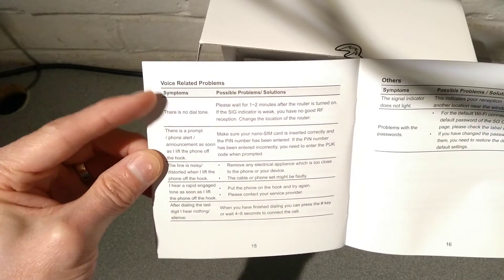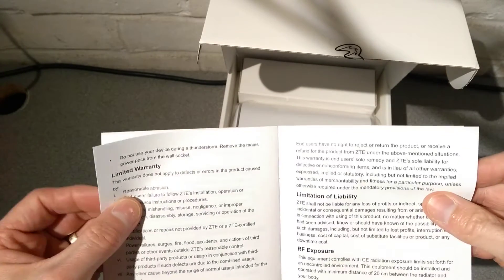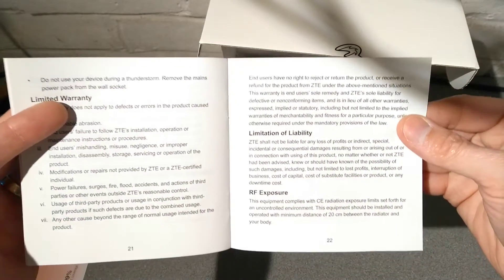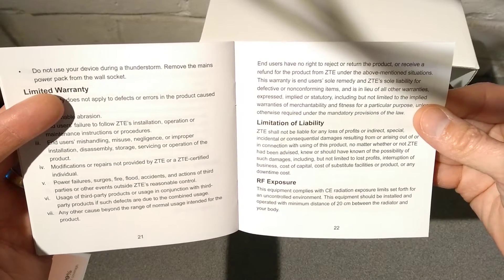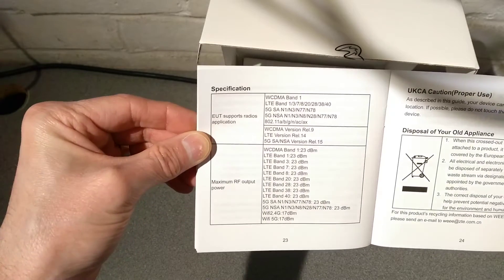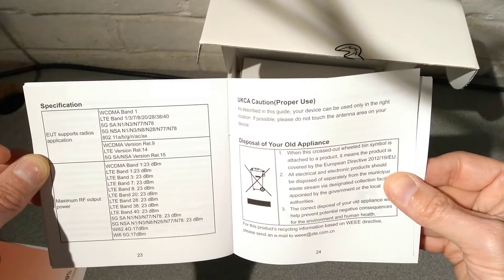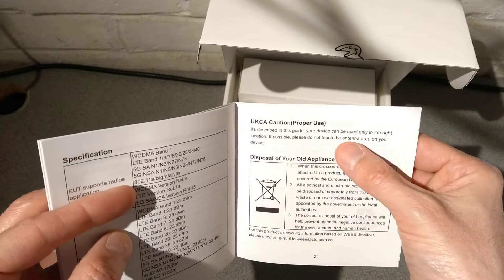There's no dial tone, and it goes on about having signal, so I presume that's passing through the phone service from the SIM - whether Three's service supports that I don't know, but let's see if I can test that later. RF exposure warning: the device should be installed and operated with a minimum distance of 20 centimeters from your body - fairly good advice, especially if it's on all the time. Please do not touch the antenna area on the device.